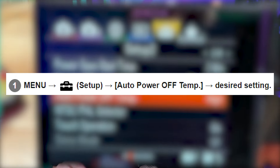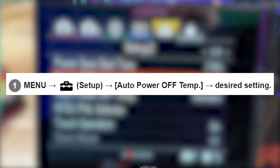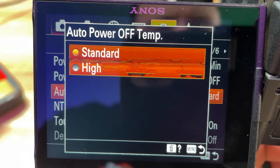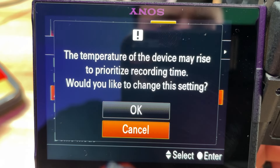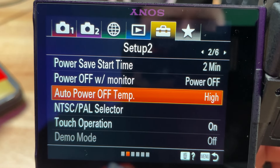So how do we enable both of these features? For the auto power off temperature, go to the menu and then hit Setup. Under Setup, go to Auto Power Off Temperature and set it to High. When set to High you can shoot for extended periods of time — just keep in mind the camera can get hot and may cause burns to your hands, as Sony itself warns, so mount it to a tripod for long continuous recording sessions.